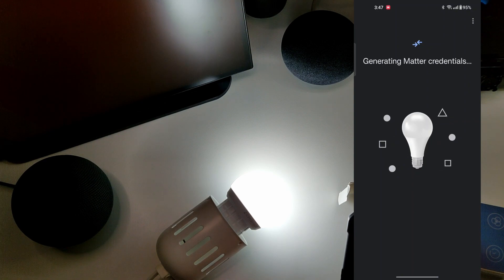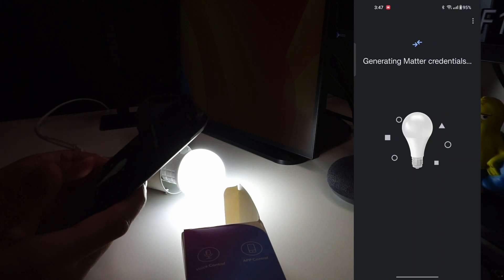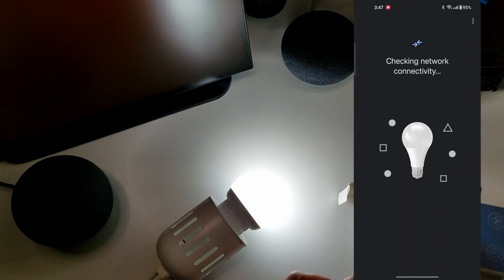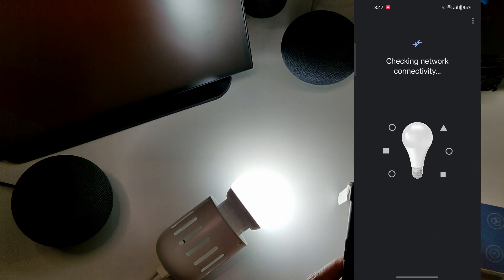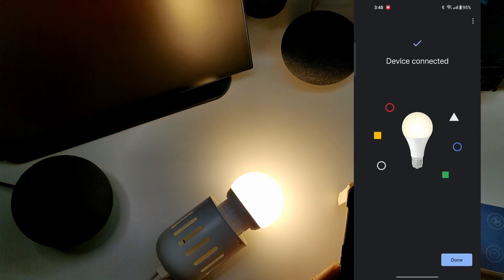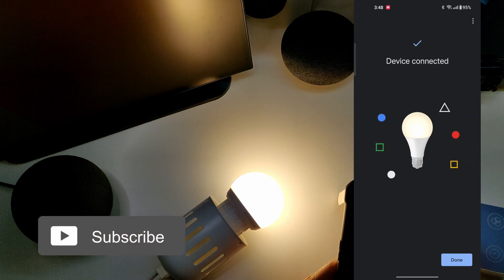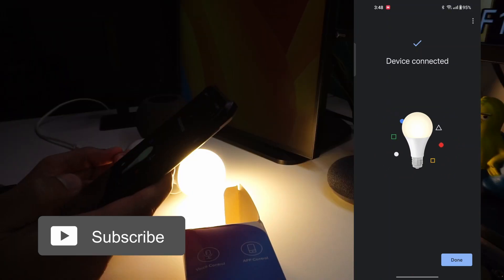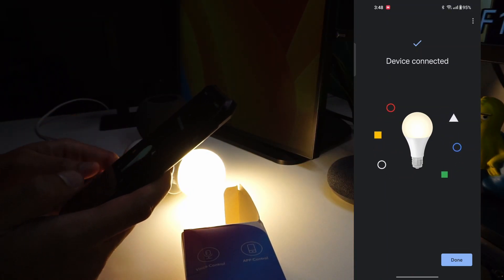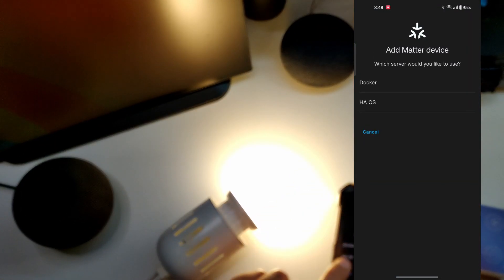It has moved to connecting to the device, so it has found it and is now generating the Matter credentials. Network connectivity is being checked. It took a good amount of time, but the device got connected. The LED bulb has now moved to warm white.